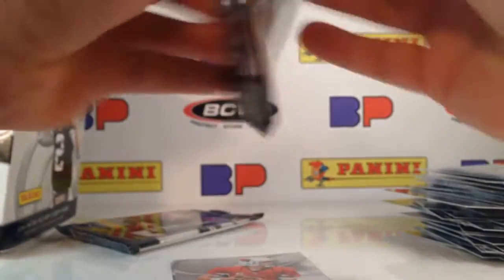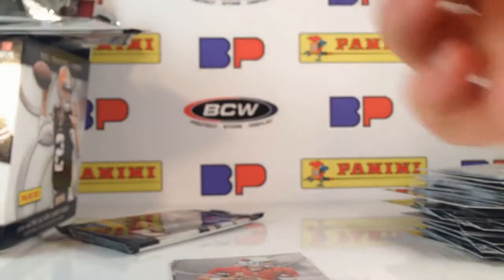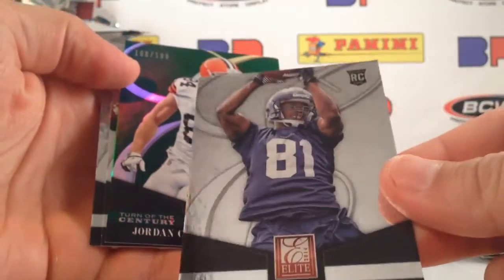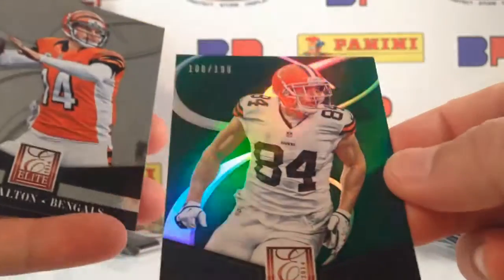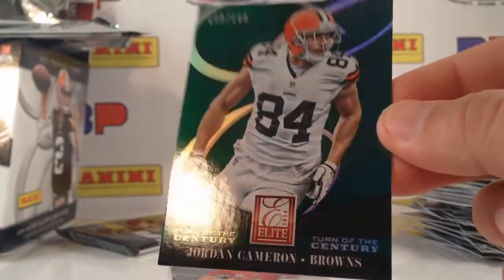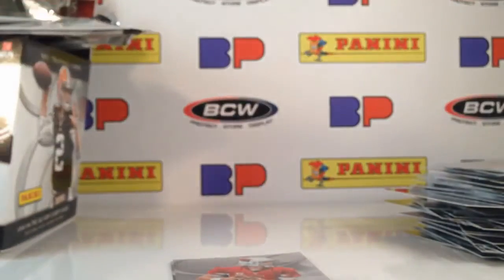Two packs to go — surprise me with another autograph. I'm getting greedy; I've already got such a cool box. Kevin Norwood — I got another autograph! No, I didn't — Kevin Norwood rookie card. And Jordan Cameron, Turn of the Century green out of 199. Still a pleasant surprise. Last pack before the quick recap.